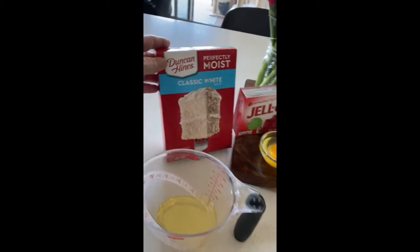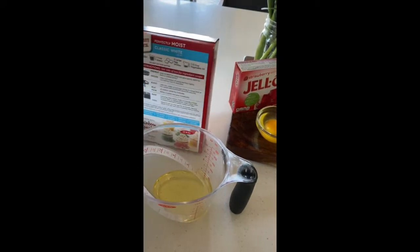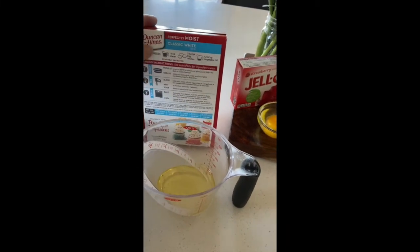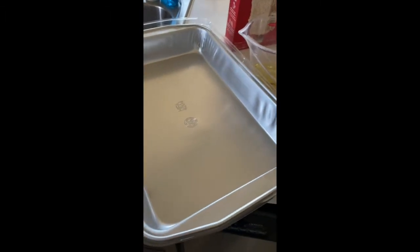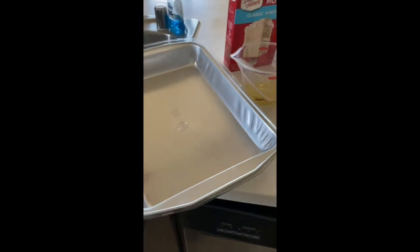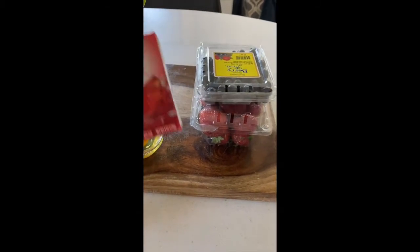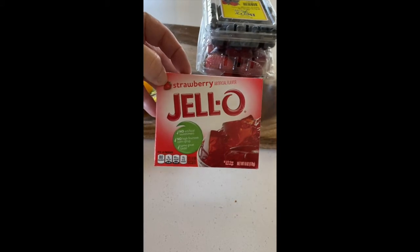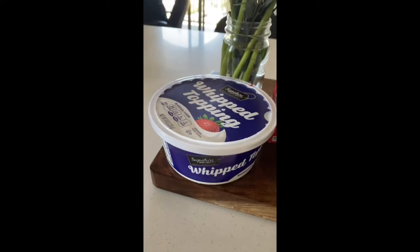You're gonna need a cake mix — I got white, but you can do yellow if you want — and we're just gonna bake it how it says on the back. You'll need water, eggs, and vegetable oil. You will also need some blueberries and strawberries, Jell-O — I got strawberry — and a tub of Cool Whip.